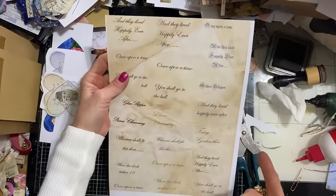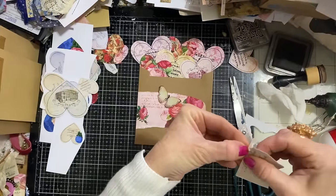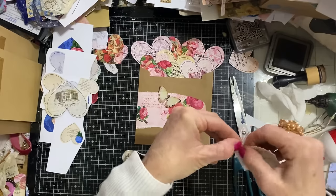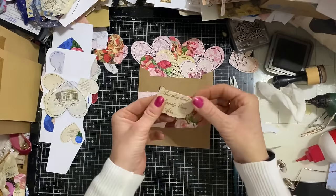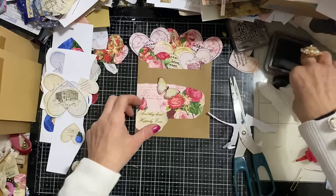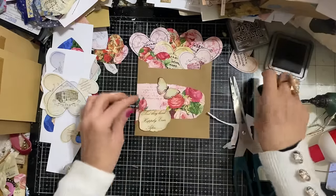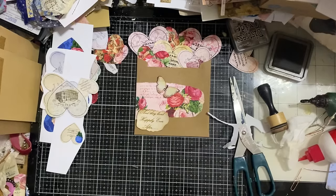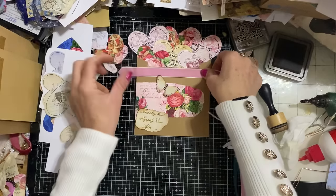I've got some fairytale words here which I thought would look quite good on these, as we're doing all about love and romance. They're fairytale themed, but it doesn't get more love and romance themed than fairytales, does it? I'm thinking we could have something like that on there. And I've also got some velvet ribbon - maybe a bit of velvet ribbon around the top.